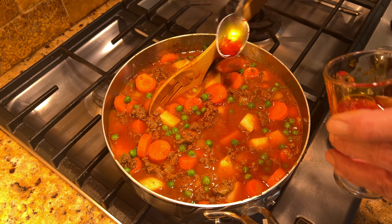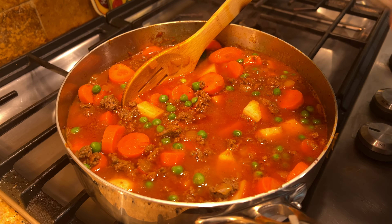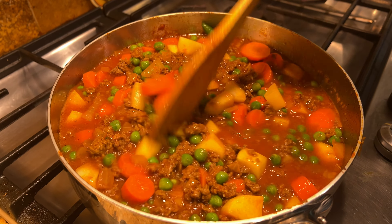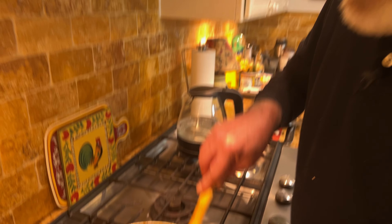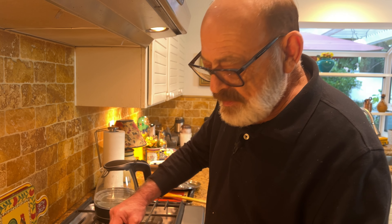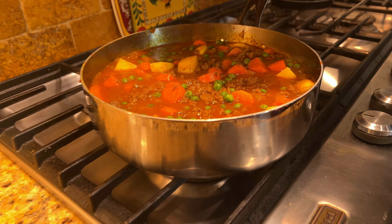Most Persian stews go hand in hand with rice, so the rest of the saffron I'll also use a little bit for our rice. All right, we're almost done. We reduce the heat to medium low and let it cook for 20 to 30 minutes. We come back occasionally, stir, and taste to see if it needs more salt. If you want it hotter, add a little more cayenne pepper or whatever you like.